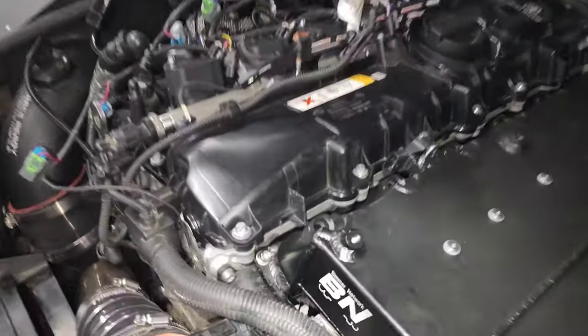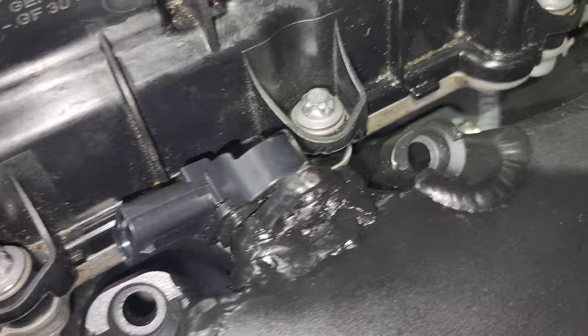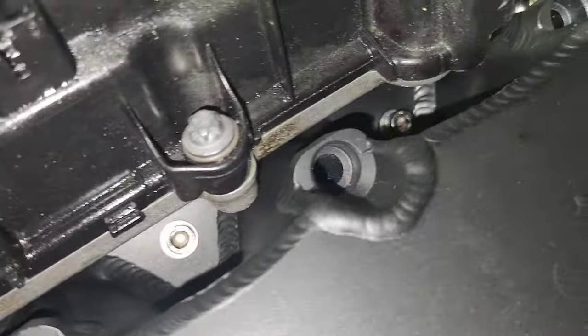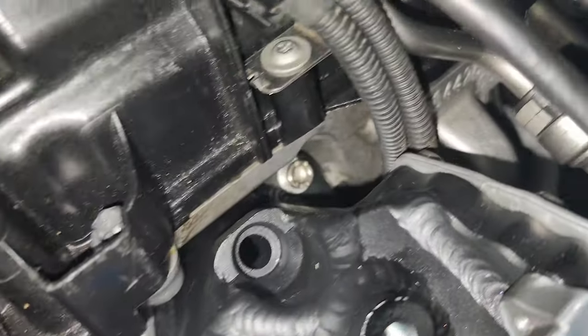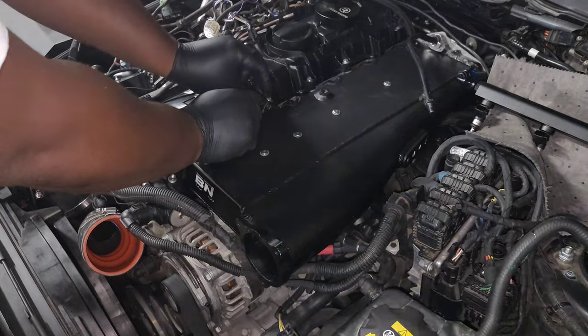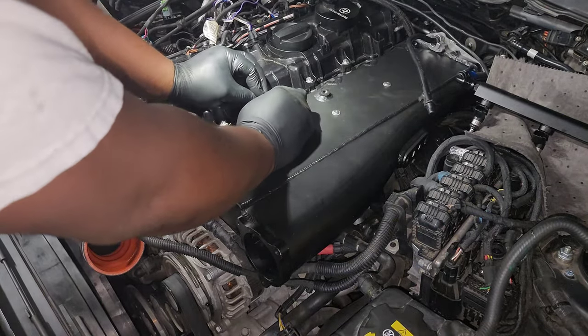At this point you can install the other six bolts — they'll be much easier. When tightening down, I recommend starting with the middle bolt and then working your way back and forth towards the outside to make sure you tighten down the manifold evenly. Then you can rotate the MAP sensor back into place, align the screw hole, and reinstall the screw and nut so it's secured and won't move.